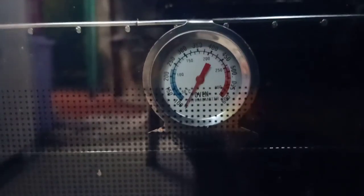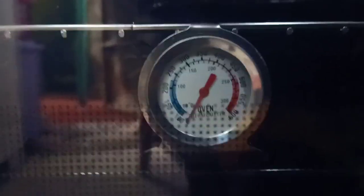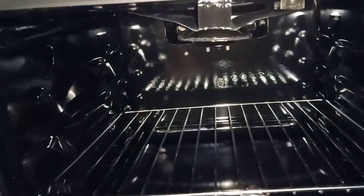Over here I have an oven thermometer that I use to check the temperature of my oven. I'm going to show you where I've placed the rack that is holding the thermometer.